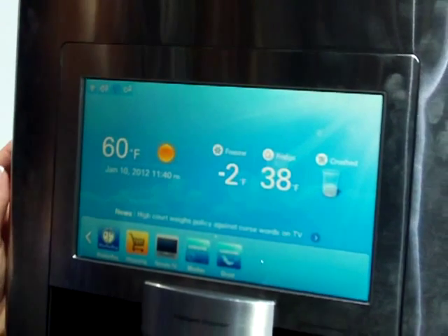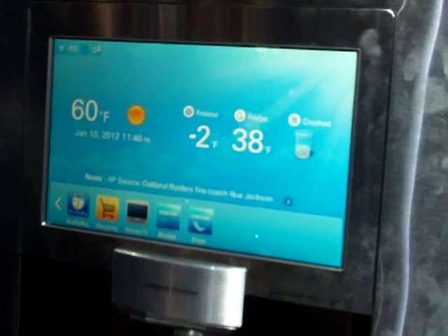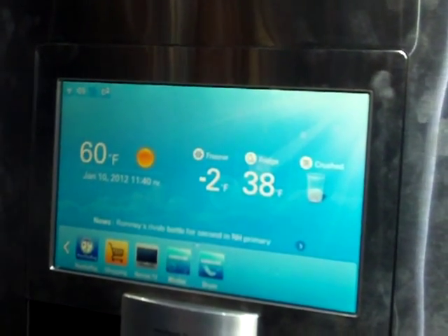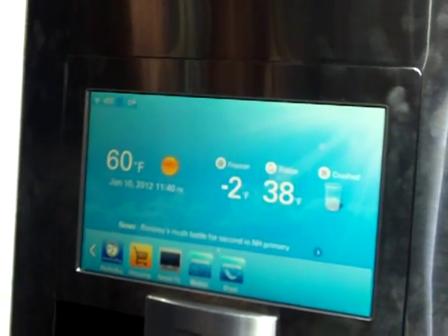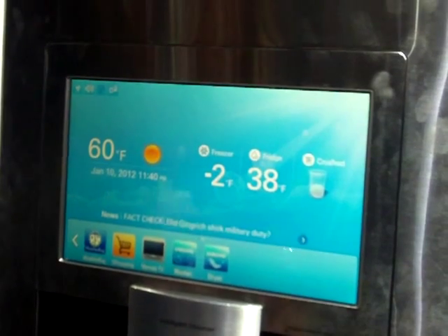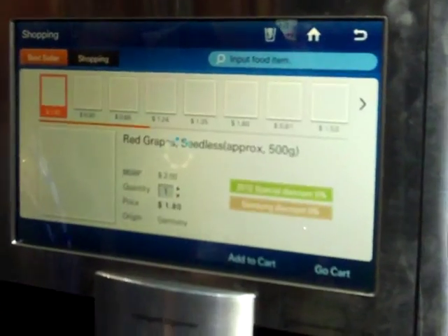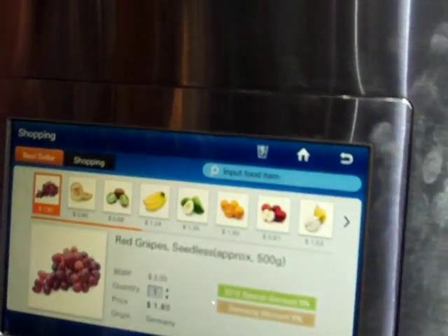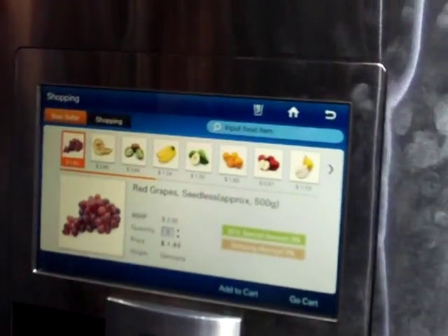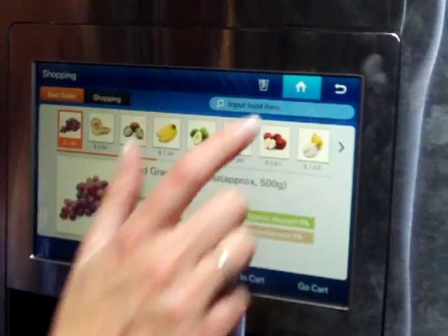A few other apps are going to be added. The shopping is kind of an e-shopping — it's not available today, but what we are showing is that we've already written the application, so we're ready for the future. It is already available in Korea, where they can order from the refrigerator. You can order your different produce, go to your cart — it's password protected with a credit card. So when a national chain decides to sign up for this, we already have the software enabled.